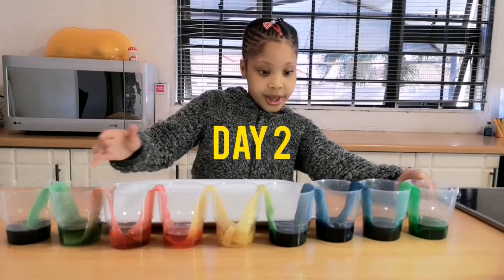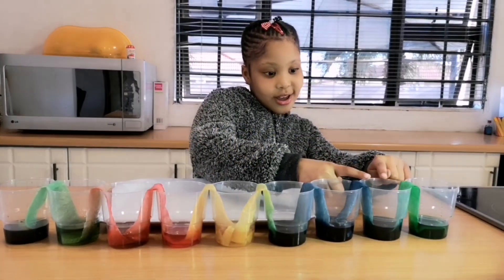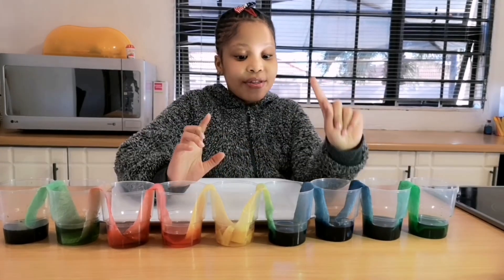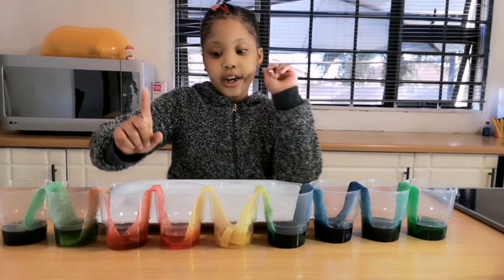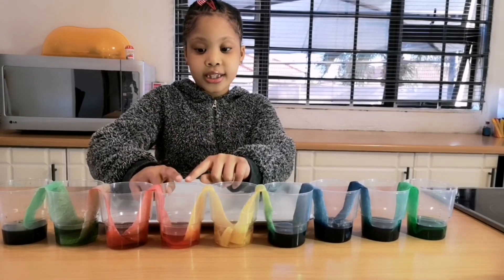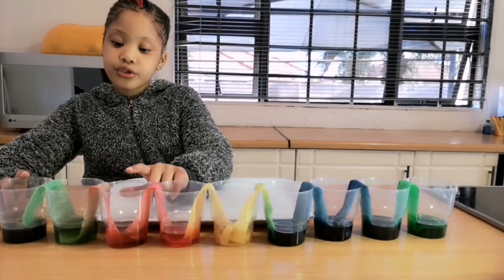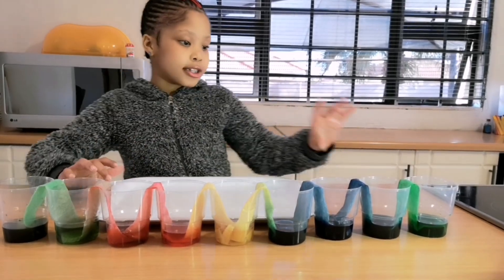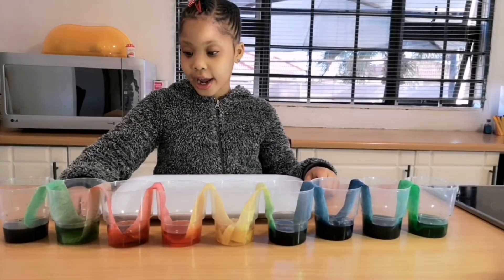This one in here was green and blue, but now it looks like aqua. And this was blue plus yellow which makes green. And this was yellow plus red which makes orange. And this was red plus green which makes lime. So we're just going to put it on this tray and wait for it to dry.